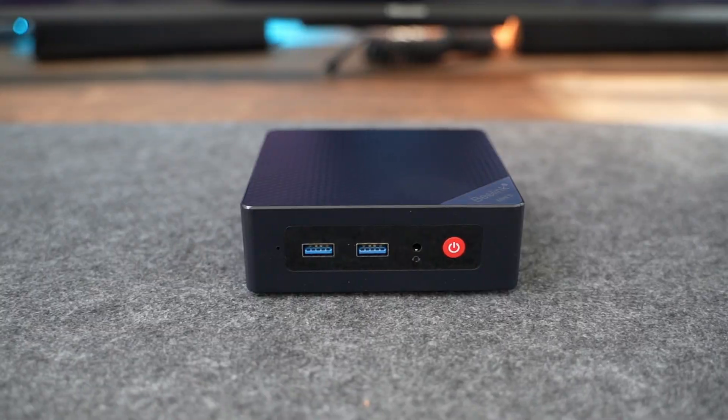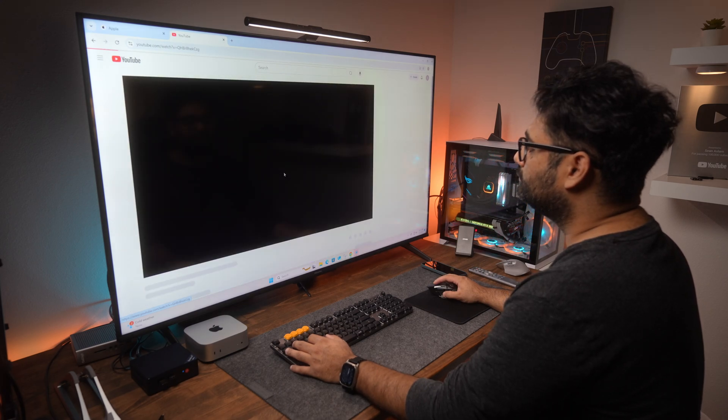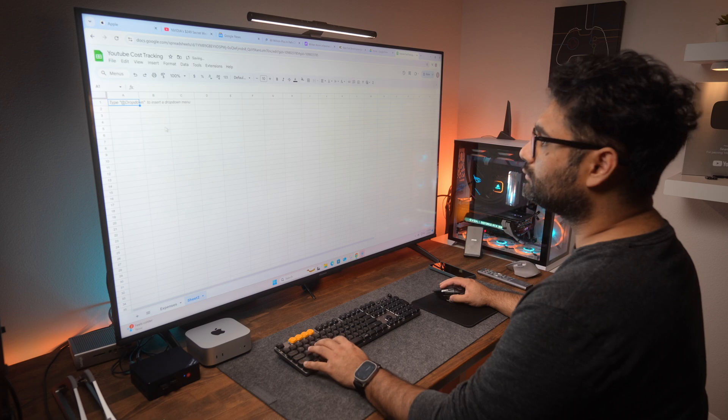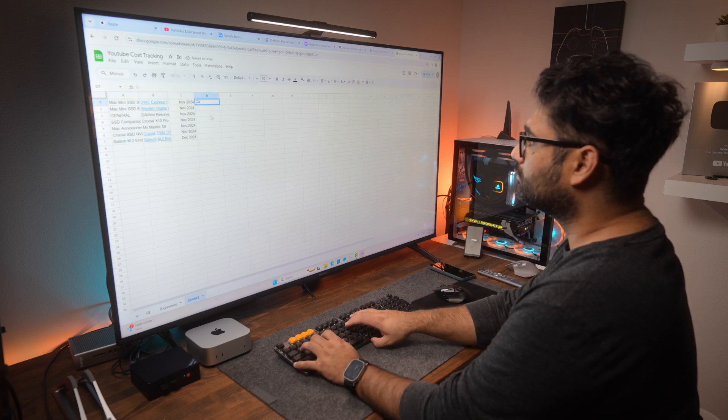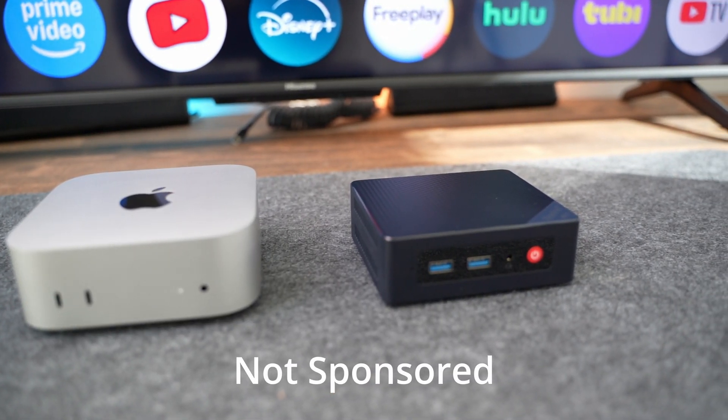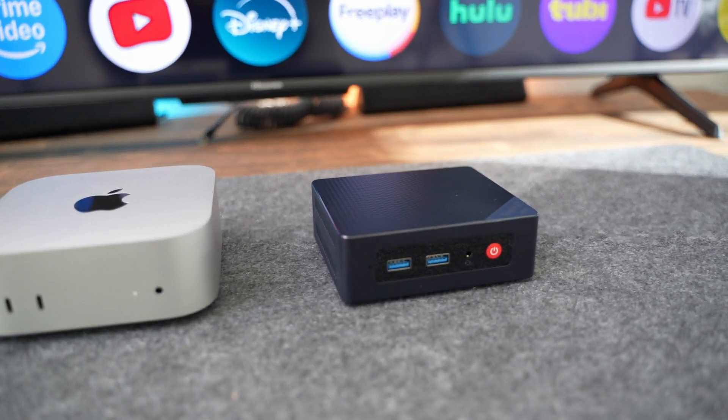In this video, we're going to talk about budget PCs, more specifically the Beelink S13 Mini. This is a budget Windows 11 PC aimed at light use cases such as content consumption — for example, watching videos on Netflix, browsing Facebook, checking emails, and doing some light work using Microsoft Office or Google suite of applications. I would like to thank Beelink for sending this product for testing; they reached out to me to do a completely non-biased review, and I'll do my best to cover everything in detail so we can decide if this is a good fit for you.